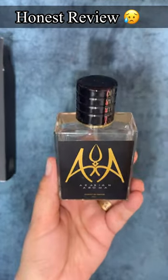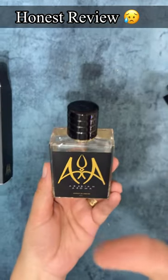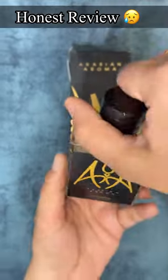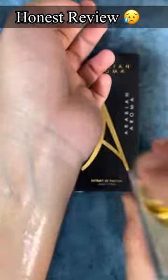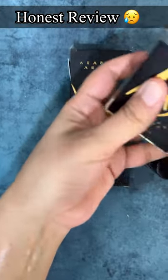₹680 is totally a waste. Please don't buy this perfume. As for the fragrance — not at all good. Park Avenue at ₹680 is 1000 times better than this.